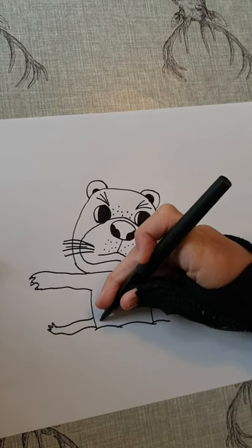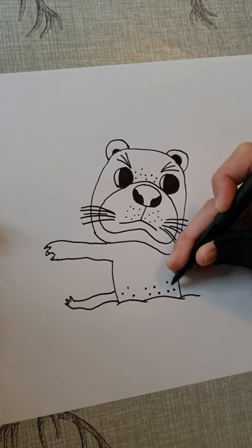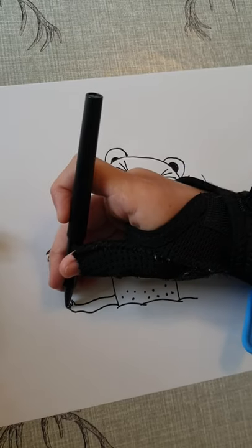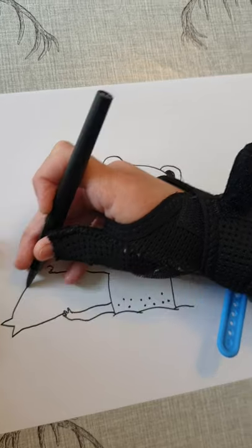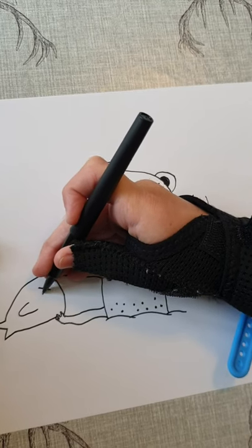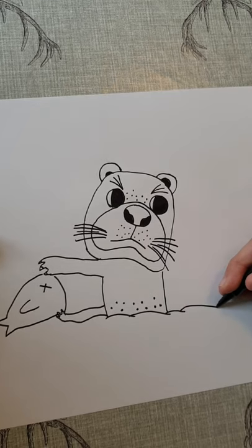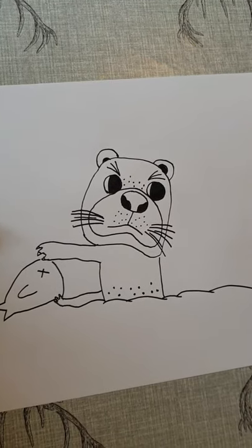And then you can put some dots here for detail. If you didn't know, otters like eating fish, so we're just going to draw one fish here and the otter's going to be holding him. I'm going to give him his little fin here and across for his eyes.